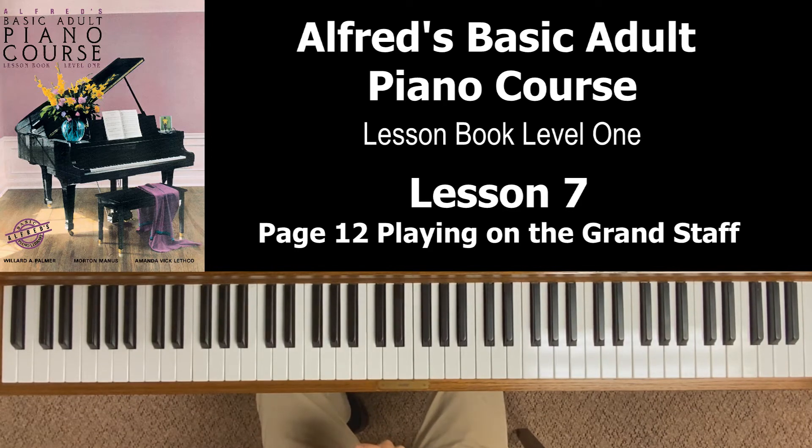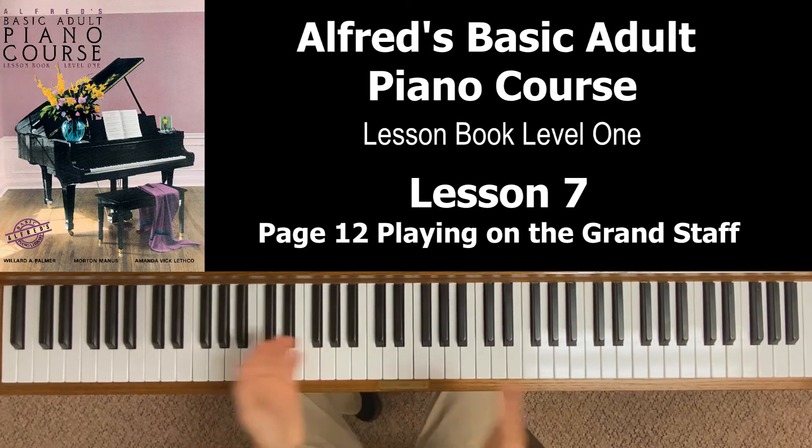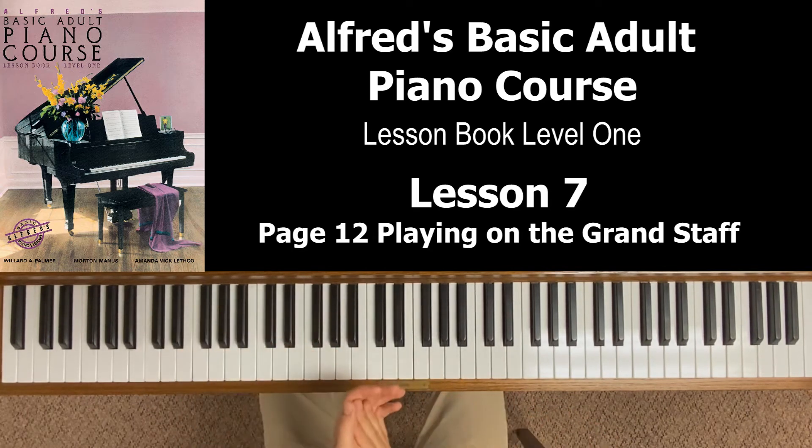Look at the second measure — normally we'd count 1, 1, 1, 1-2 for a quarter, quarter, half note pattern. But now you're going to count 1, 2, 3, 4. The book recommends clapping or tapping and counting as the first practice step. So I'm going to count and clap the entire first line using our new system of counting: 1, 2, 3, 4 — 1, 2, 3, 4 — 1, 2, 3, 4.